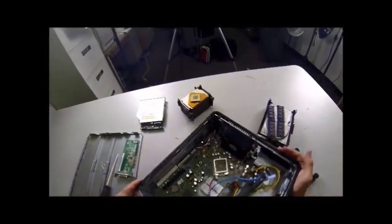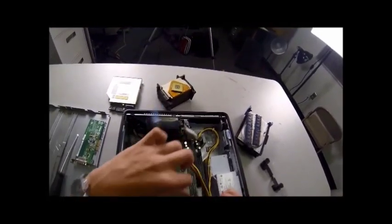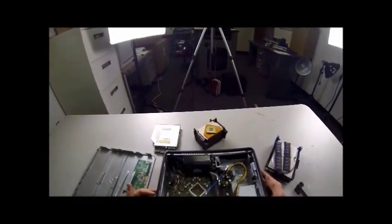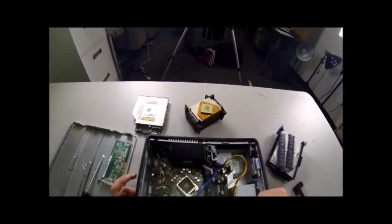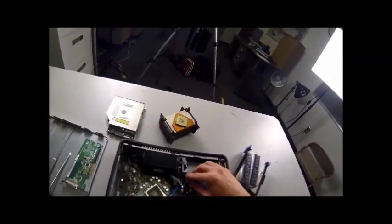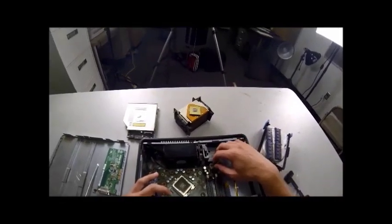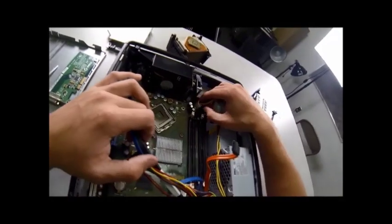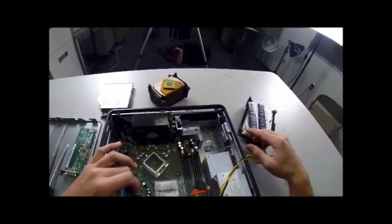What else do we have left? We've got our motherboard and our power supply. To take out the power supply, we need to make sure all of the wires from it are no longer plugged into the motherboard. Just trace the wires. Here's one right here — it's a two by two, black and yellow cords. You'll see the plastic housing and the little latch. Pull on that latch to keep it released and slide it up and out. It's real simple.